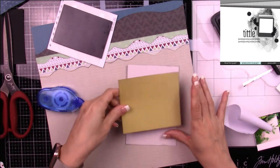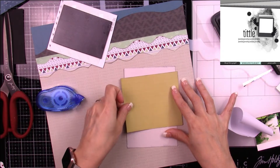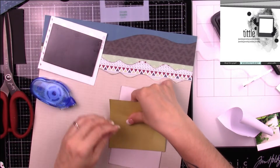I'm using some fun foam to pop my picture up, and now I'm just going to adhere my layers together so I can move everything around as one large piece.